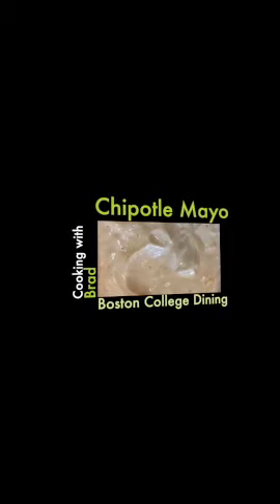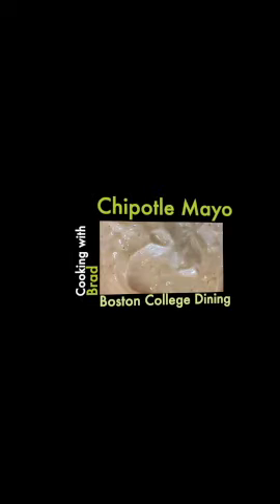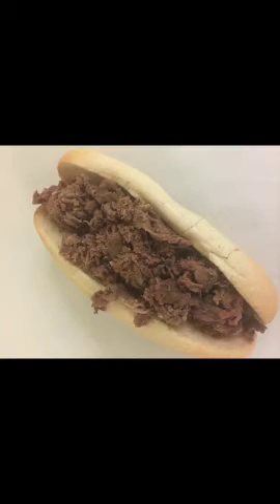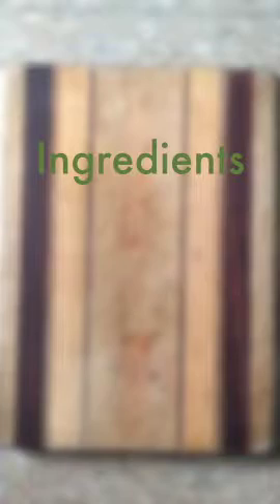Welcome to another episode of Cooking with Brad, brought to you by Boston College Dining Services. Today we're going to be making Chipotle Mayo. Before I eat a steak and cheese, I want to spice up my life like a 90s reboot of the Spice Girls. But before I slam it to the left because I'm having a good time, I've got to make Chipotle Mayo. To make Chipotle Mayo, these are the ingredients that you'll need.